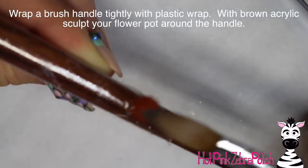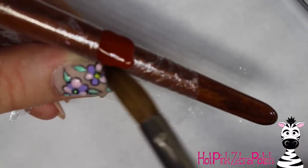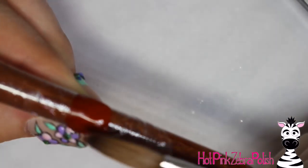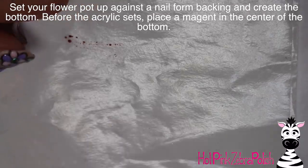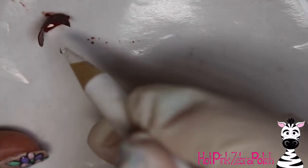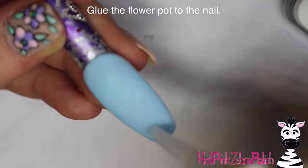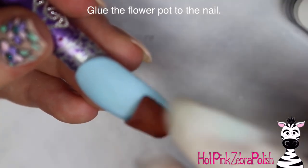Take a brush handle that is tapered — thicker at one end and getting thinner and thinner — and wrap it tightly with some plastic wrap. Use that to sculpt your little flower pot base. The reason you want one that's tapered is because a terracotta pot is wider at the mouth, so it's bigger around at the top than at the bottom. Hold that up against a nail form backing and fill in the bottom with some brown acrylic. Then add a magnet into the bottom of the pot.